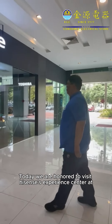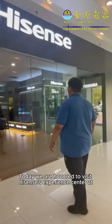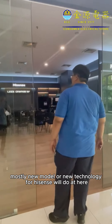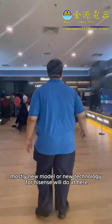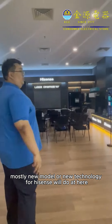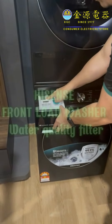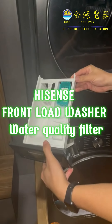Today we are honored to visit Hisense's Experience Center at Petaling Jaya. Mostly new models or new technology for Hisense will be showcased here. And today we are going to show you the Hisense Front Load Washer Water Quality Filter.